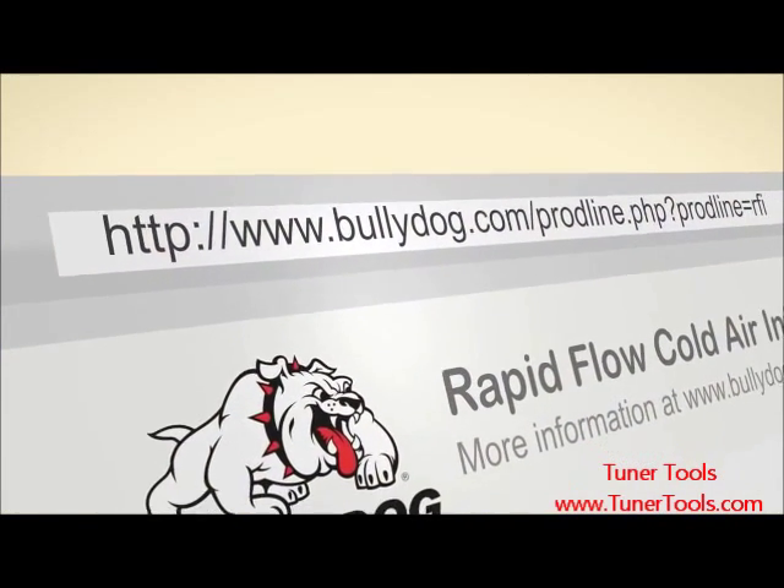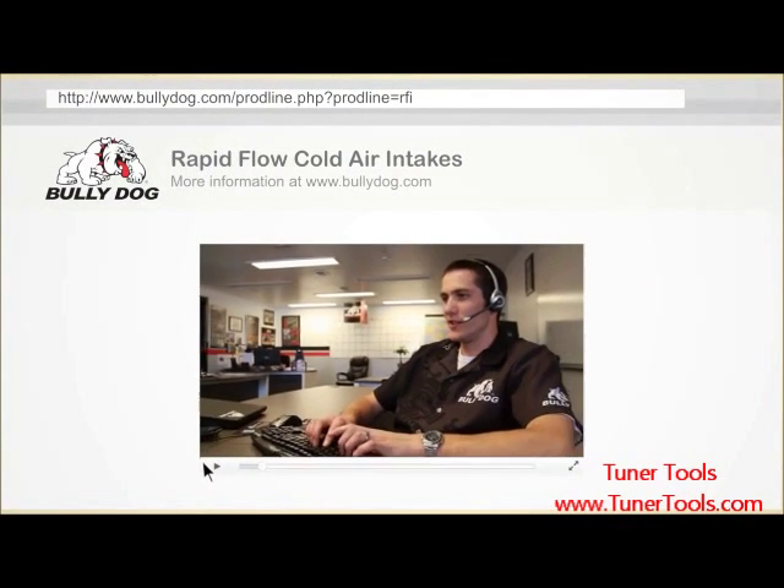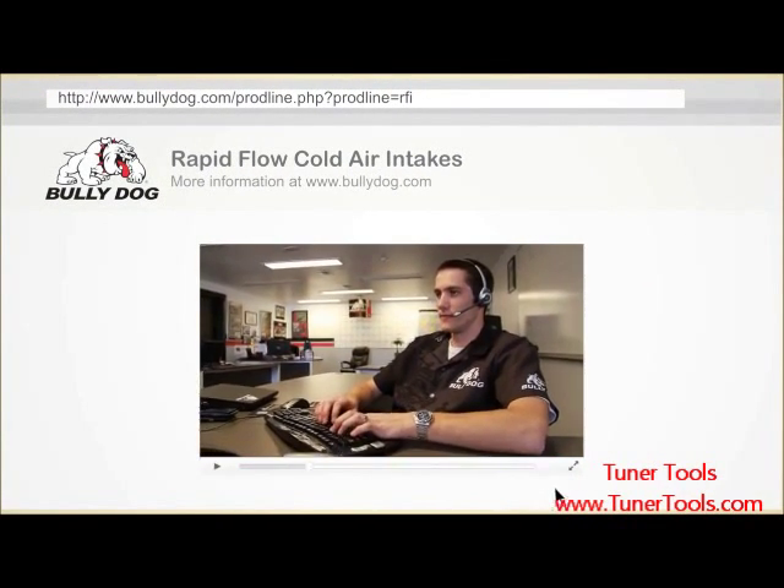Additional product information, dyno charts, images, and other materials can be found on the product page listed in the notes below this video. If you require support during the product installation, you may contact our technical support specialists at 940-783-9915.